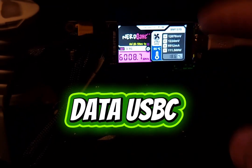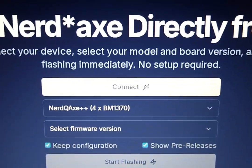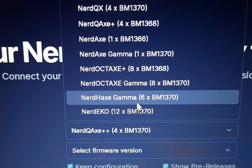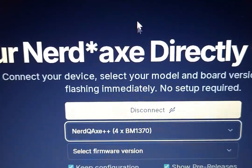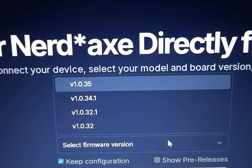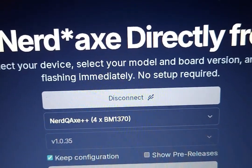It's just as easy as last time. You just have to make sure you have your USB-C cable that's data compatible plugged into your miner, then go over to the Nerd Web Flasher site. You should see a device — just click connect on that, then select which one you have. I have the Nerd QX four chips.